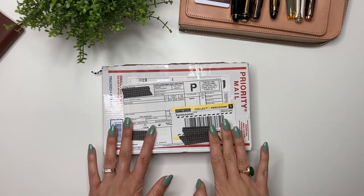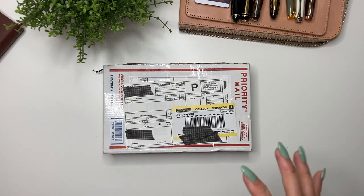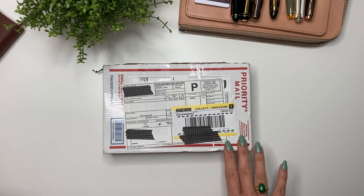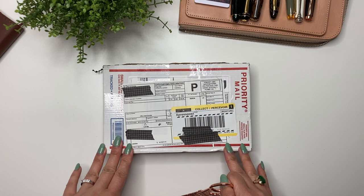Hey guys, it's Karina with Karina Loves to Plan. Welcome back to my channel. So here I have another pen — yes, another one. It felt like a whole bunch of pens came in April. But this one was one that was purchased, technically, back in February, and it was a commission from Tailored Pen Co.